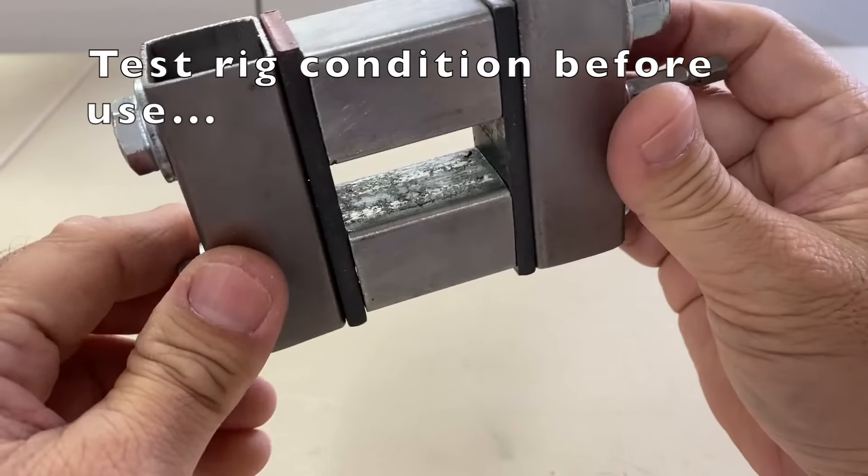First up is the regular nut, shaken for 30 seconds. It survived and the nut and washer moved a bit. In the second 30 seconds, the nut and washers flew off — just under a total of 60 seconds.